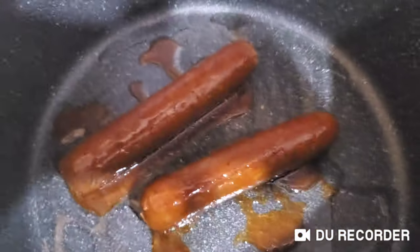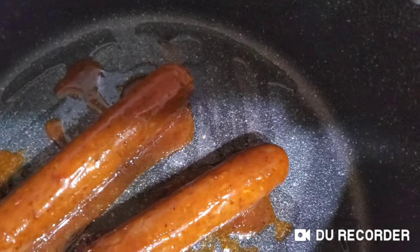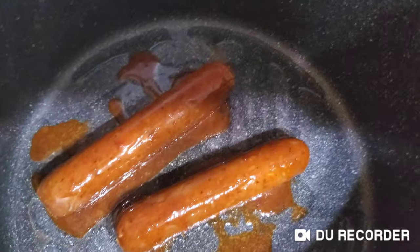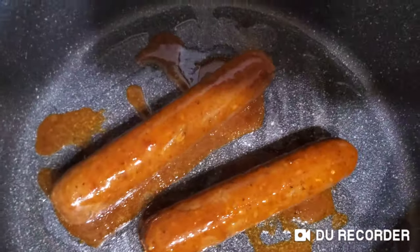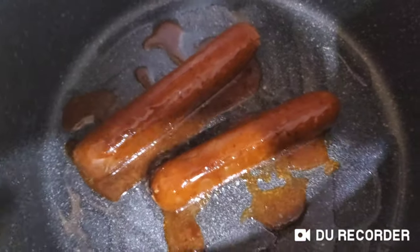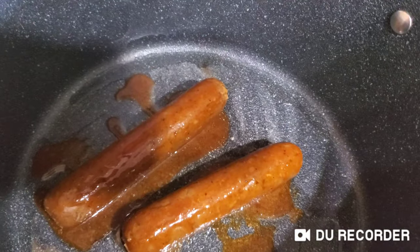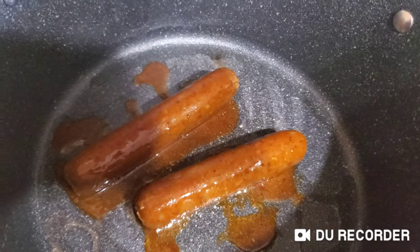It's probably going to take a while to cook because it takes a while for the pot to heat up. We have this heating. So I'm going to end the video in one minute and then continue when it looks like it's more cooked.